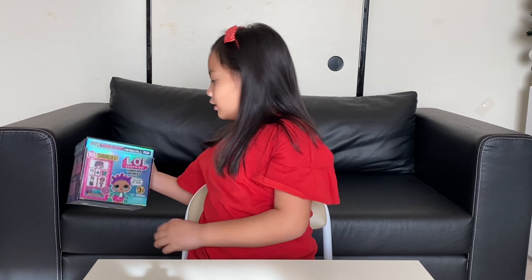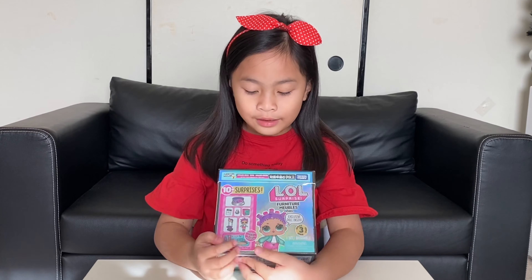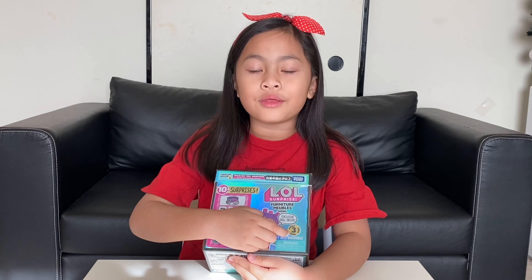Hello everyone! Welcome to another episode of Learning with JT and Mommy! Today we're gonna unbox the LOL Surprise Series 3.